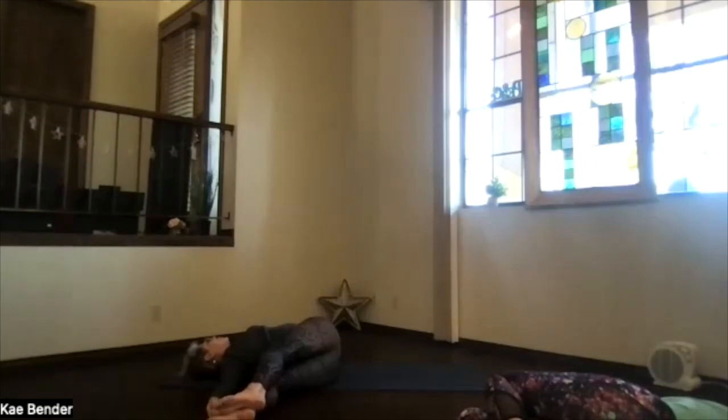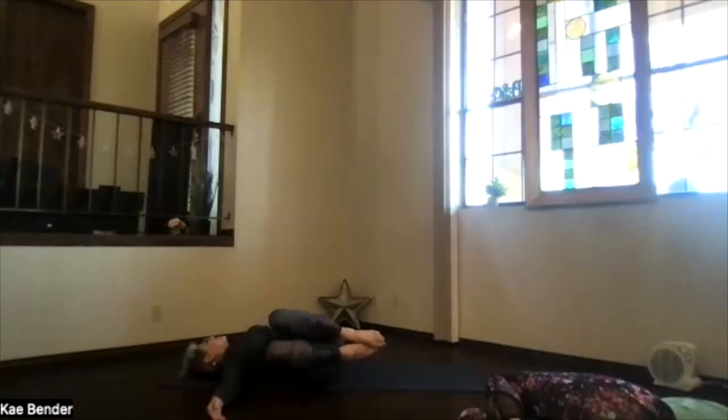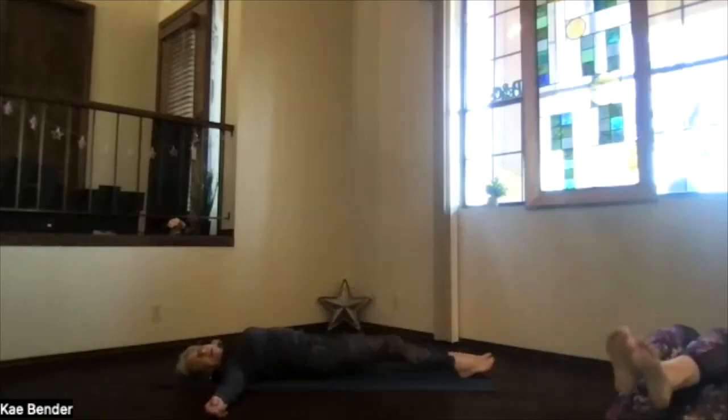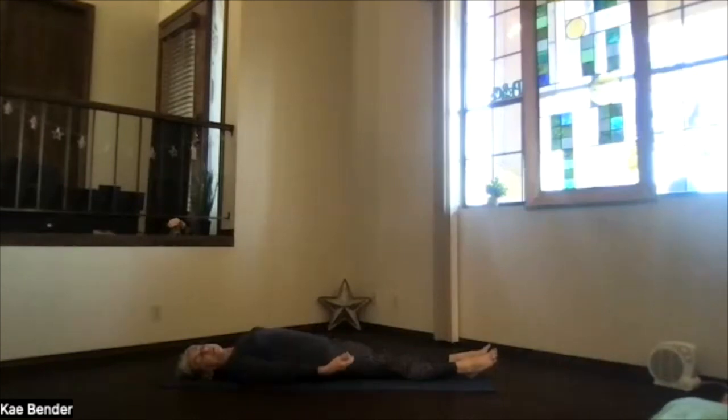Exhale into your twist. Then pulling your heels back toward your hips, roll all the way onto your back. Bring your feet to the floor, slide them out. Hands up at your sides, palms up. And into corpse position for our relaxation.